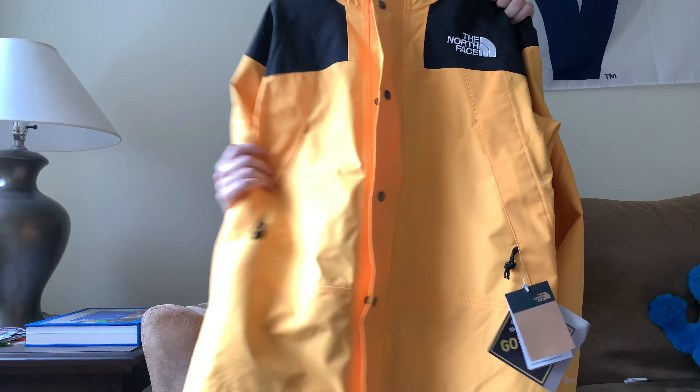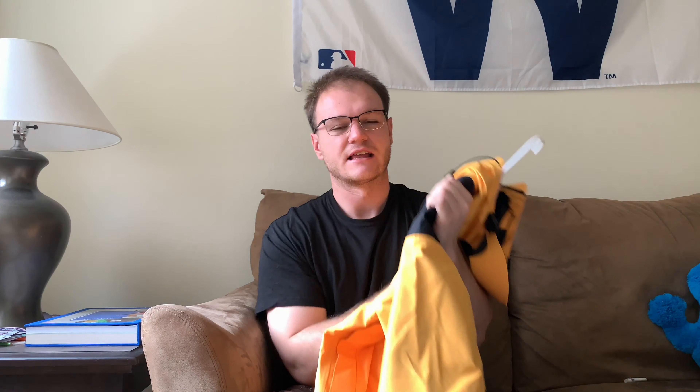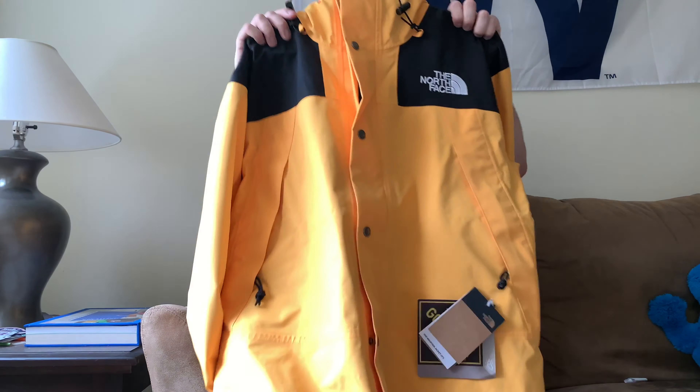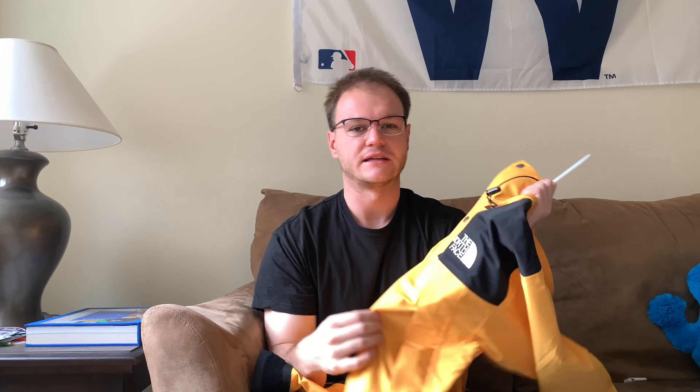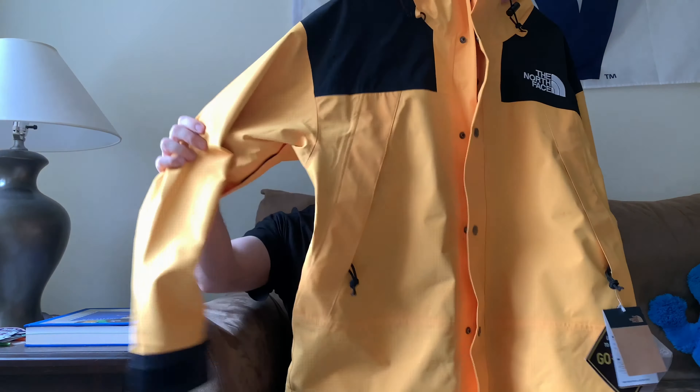Anyways, let's just get into it. Let me bring over the jacket here. I just picked this one up yesterday — I finally pulled the trigger and it is the yellow North Face 1990 Mountain Jacket. I say this is an alternative to a Supreme North Face because if you guys know Supreme North Face, they do a lot of mountain jackets. This is the same exact jacket you'll be getting if you get a Supreme one, just obviously without the Supreme branding and without the Statue of Liberty, but it is the yellow colorway.